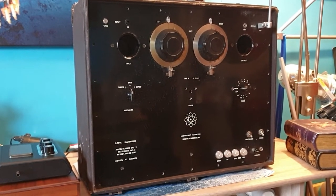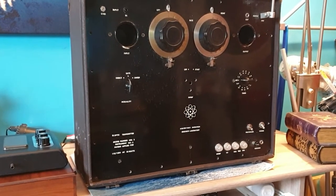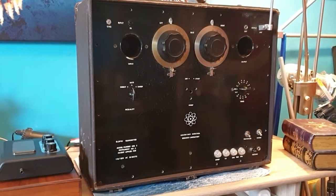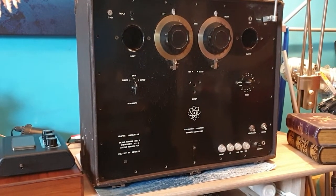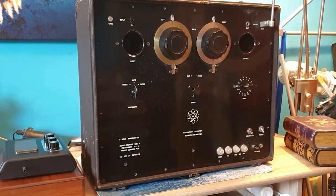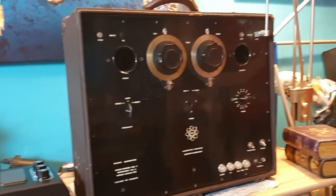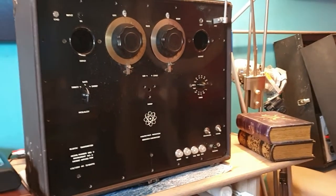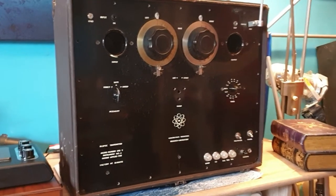Welcome everyone, Dr. Thor here. We're going to look at a super classic Hieronymus machine — these are very rare. This is an original classic from what I think is the early 50s; it could actually be from the 40s. We're going to show you this — it is extremely rare. This is one of his first models.